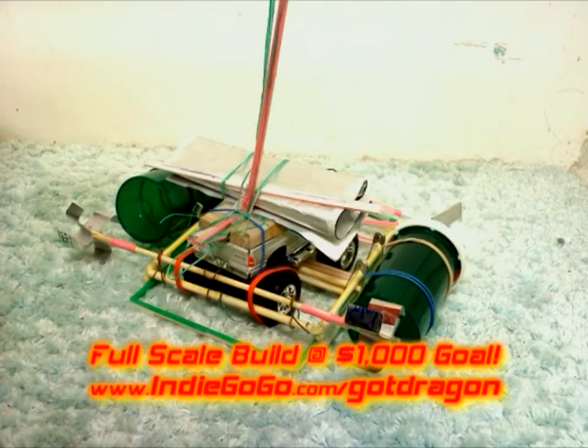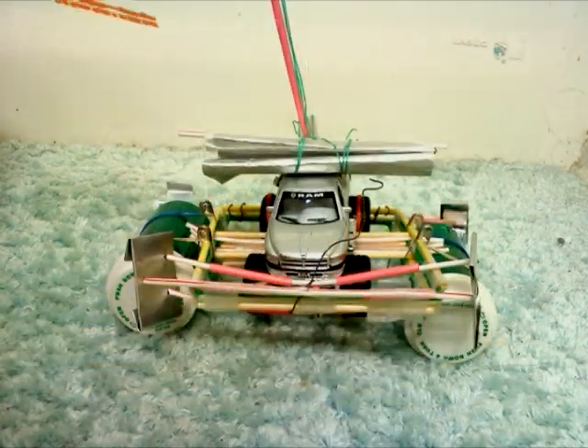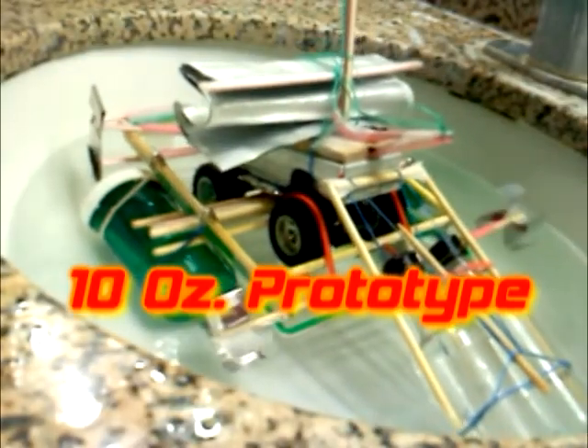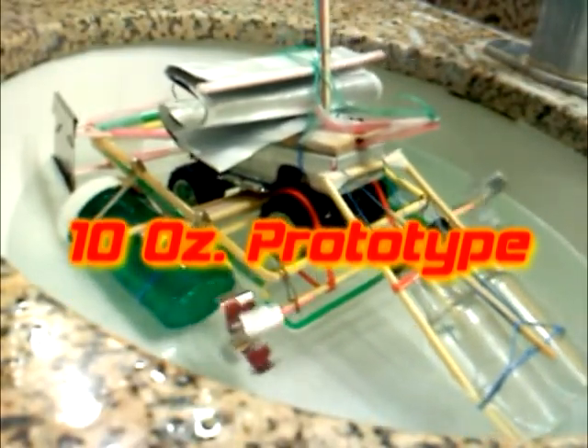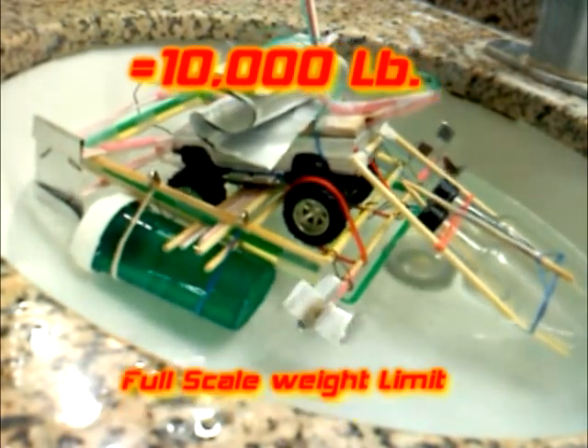At $1,000, the goal is to buy used and scrap materials to assemble frame mounts, pontoons, both 3-point articulated steering, metal, and a variety of used auto parts. The 10-ounce prototype means a 10,000-pound full-scale weight limit.